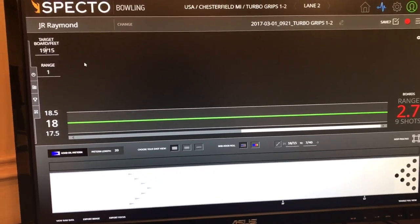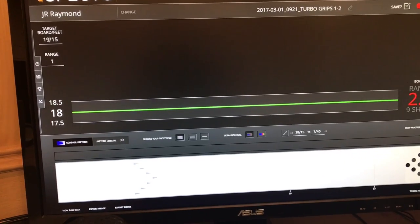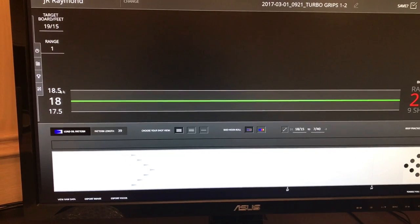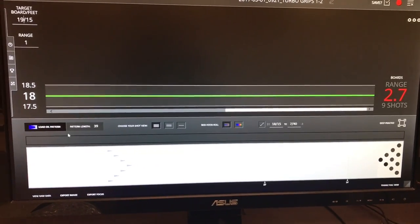All right guys, here is the screen for SPECTO. I've got it set up under my name. Here you can see you can set where you want to hit. I have it set at board 19 at 15 feet. I give myself a range of one board, so a half a board each way. So for every shot I throw, if I get it between 17.5 and 18.5, I would consider that a pretty good shot.